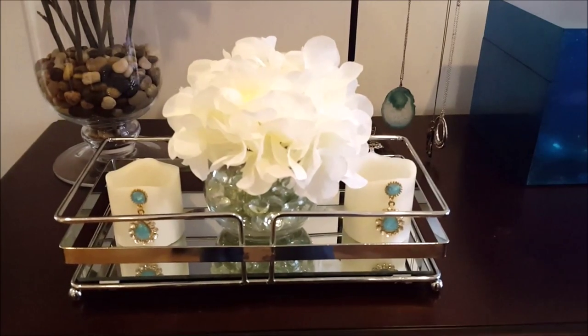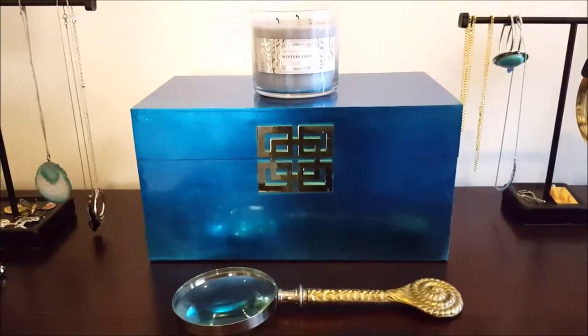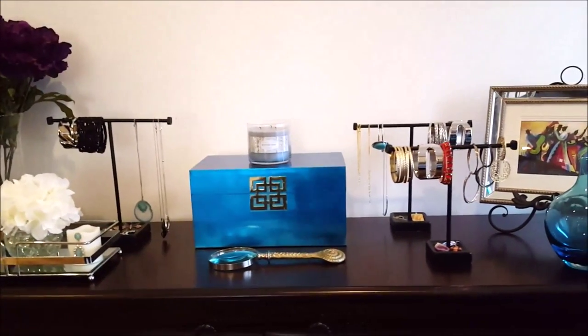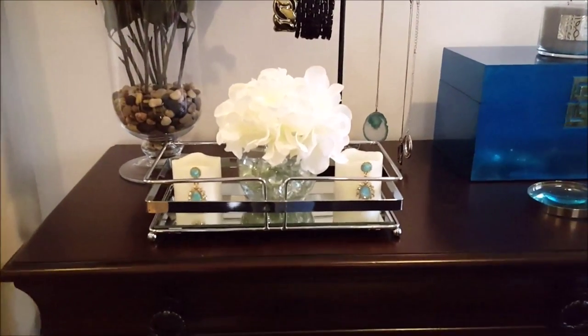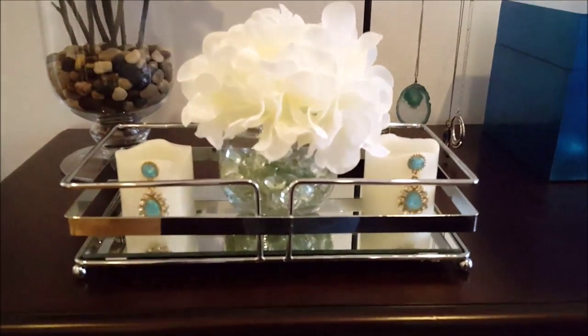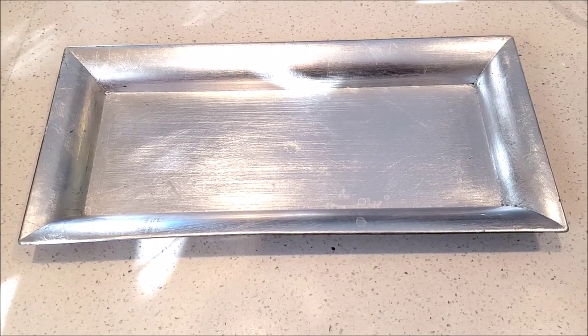If you have a collection of your favorite fashion jewelry and you have them nicely displayed on your dresser and just want to add some candles, this is a great decorating idea for your vanity tray that's simple and easy. For this last decorating idea, I'll be using this rectangular silver tray.